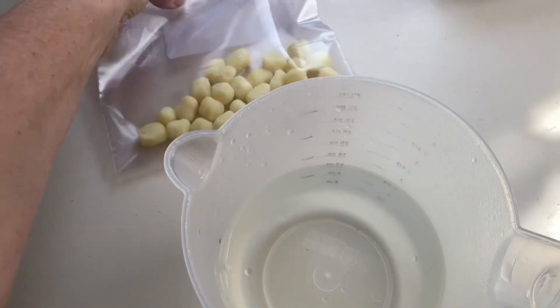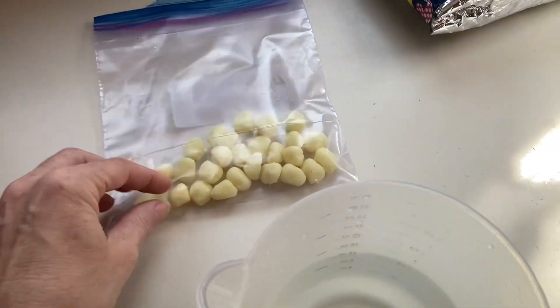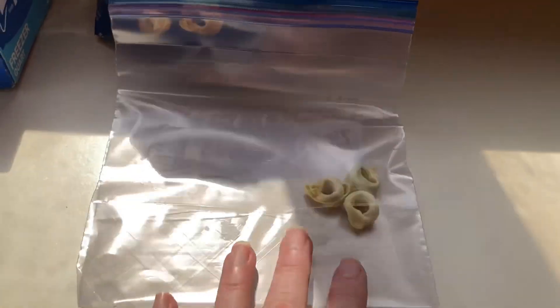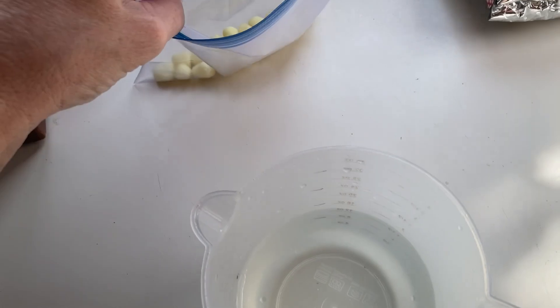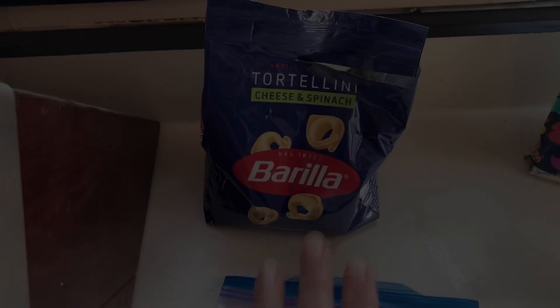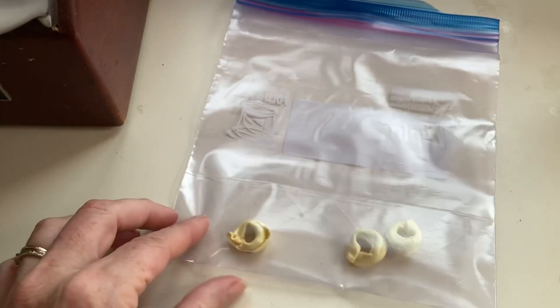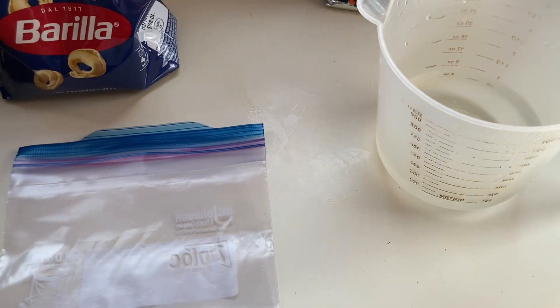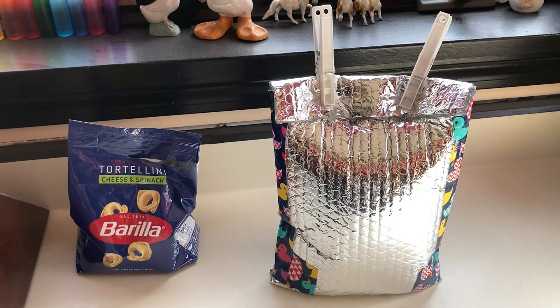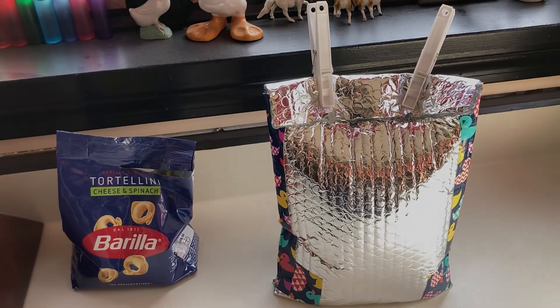I'm going to practice at home by boiling water in the microwave. I have a few mini gnocchi and a few tortellinis to test. I want to see if they need to be pre-soaked first. I'll use just-short-of-boiling water, pour it into the bag with the mini gnocchi, then put it in the cozy. I didn't have any velcro so I went with clothespins — it's just temporary, it'll work. I'll let this sit for 20 minutes and come back to check.